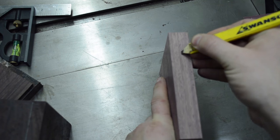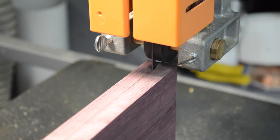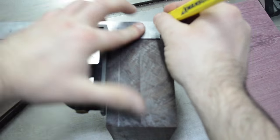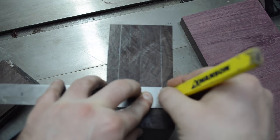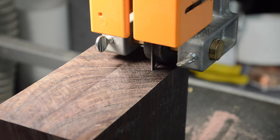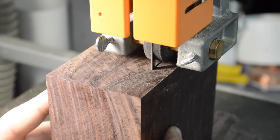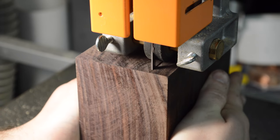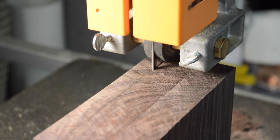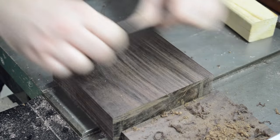The purple heart was thicker than I wanted it to be, so I just drew a rough line and re-sawed it on the bandsaw and I'll plane that down smooth. I also needed some thinner rosewood stock, so I did some re-sawing of the rosewood so I would have some pieces to sandwich the purple heart with and also to make the drawer section thinner. Then I did some scraping just to smooth out some of the bandsaw marks.